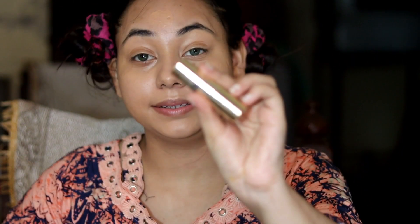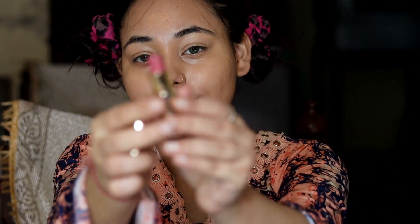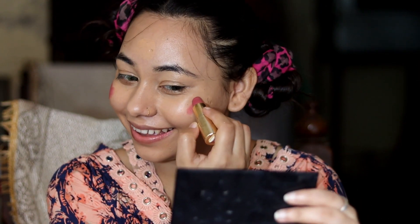If you don't have an eyeshadow palette, you can use any lipstick as a blush — this works very well. I am using lipstick as blush today. I am using NYB bullet lipstick, shade number 02, which is a very nice nude pink color. I will apply it on my cheeks and then blend it with my finger, just like we do with a beauty blender. I have no brush here, but you don't need one.